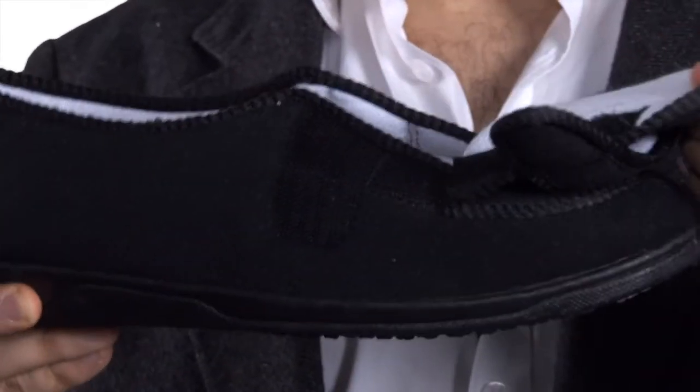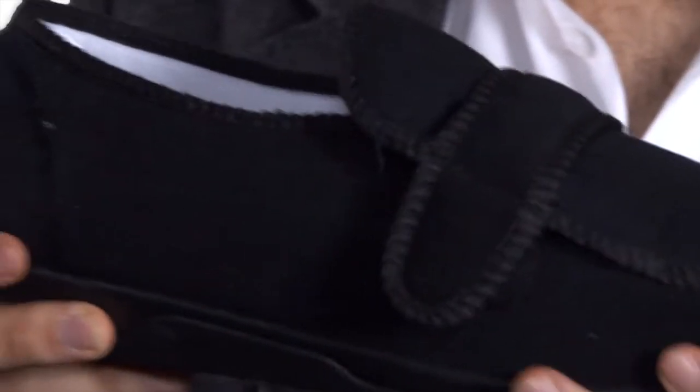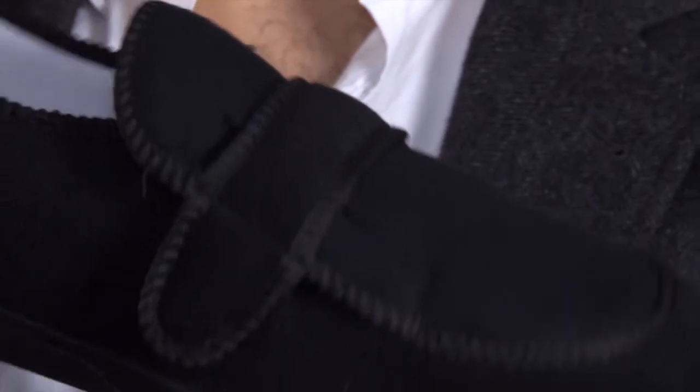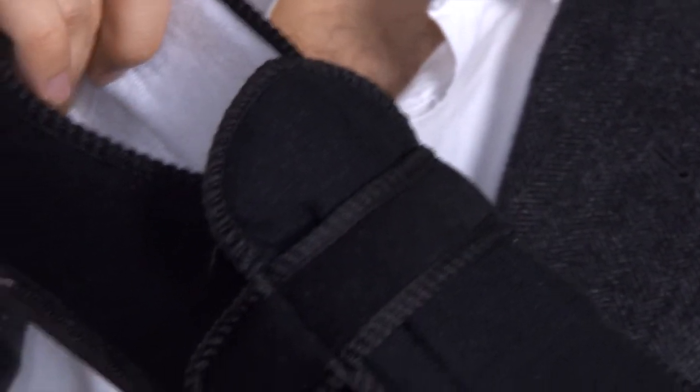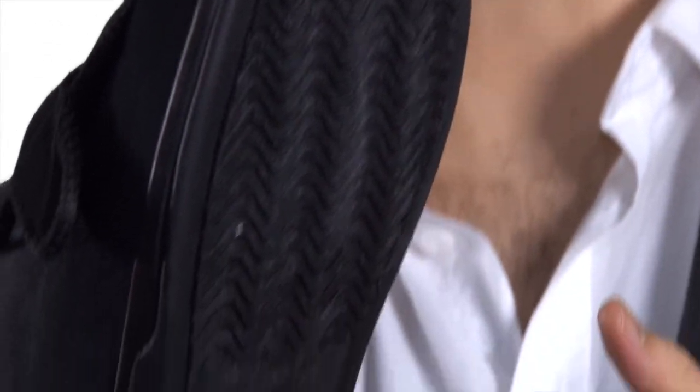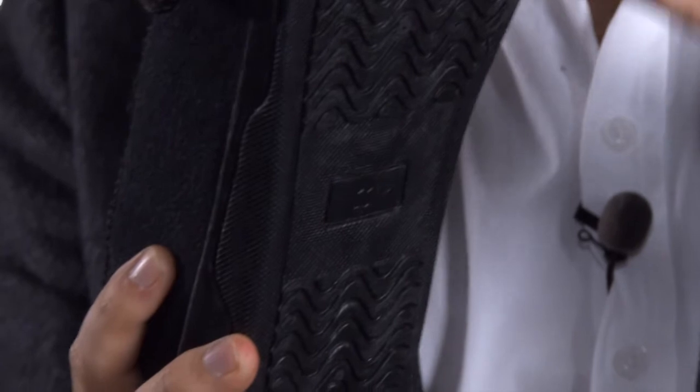These generous fitting slippers offer a touch fastening to allow easy access, a breathable flexible upper so that your feet stay comfortably warm, a cushioned insole — just perfect if you have painful or sensitive feet — and a sole that is suitable for indoor or occasional outdoor wear. No need to change into your shoes to get in the milk or the newspaper.